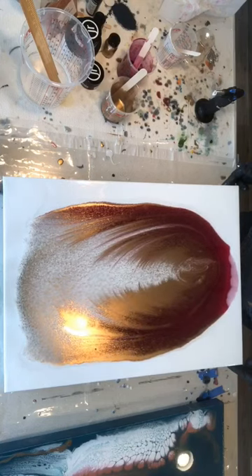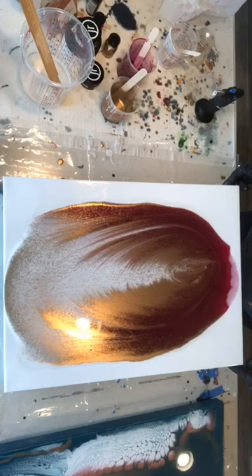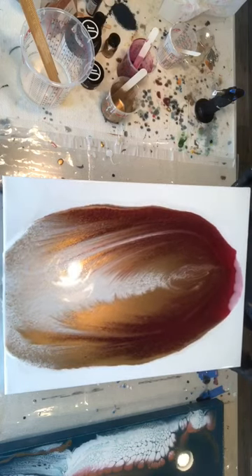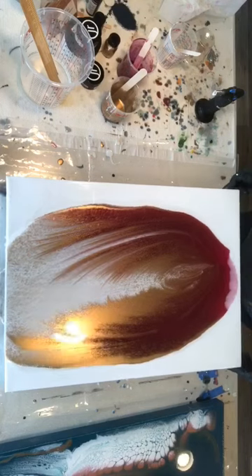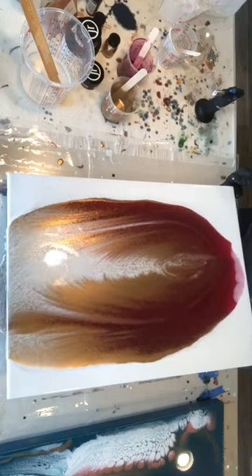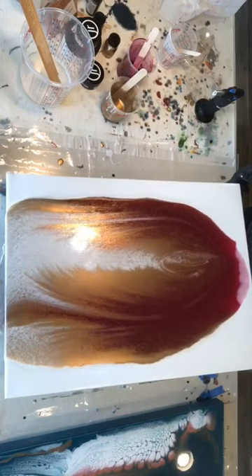I decided to tilt the canvas both towards the top and the bottom to spread the wings a little bit more. I felt like it just helped the composition look more complete.